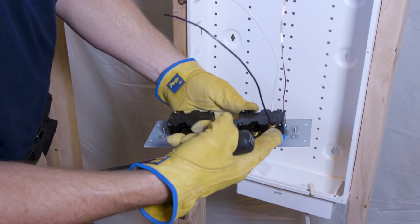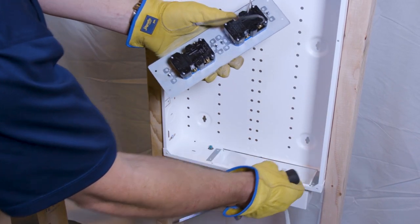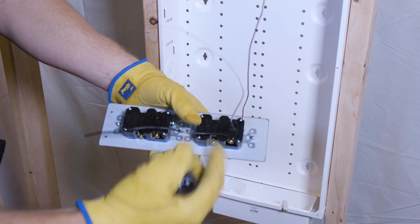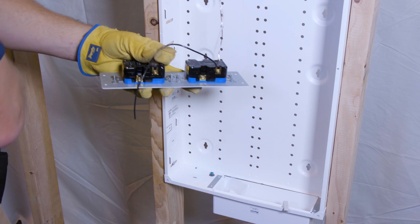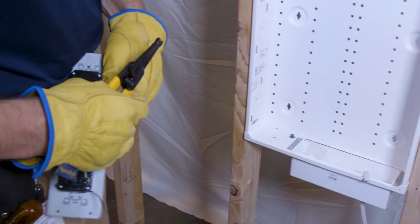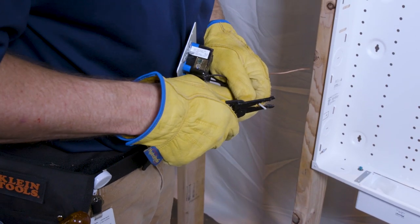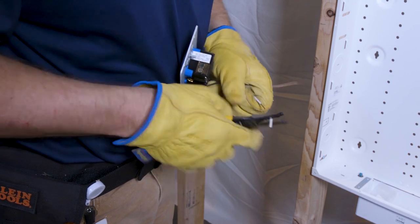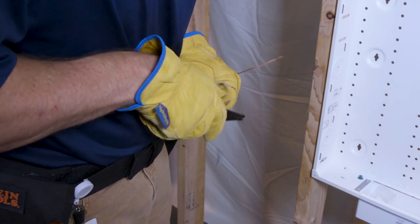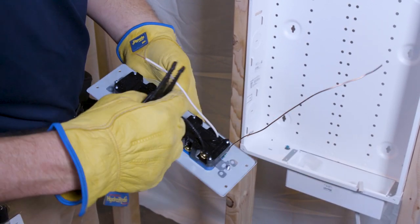Now we're going to wire this outlet to the other one. We'll go into the line side on the second outlet, and also bring our cable circuit in there — that will jumper the two together. Measure out the cable and keep it tight; we don't want a big wad of cable in there. Strip this off again to the same strip length as before. This is 14-gauge cable — use the 14-gauge hole in your wire stripper. We'll go into the first hole and leave the second hole open for the electrical cable coming in from below.